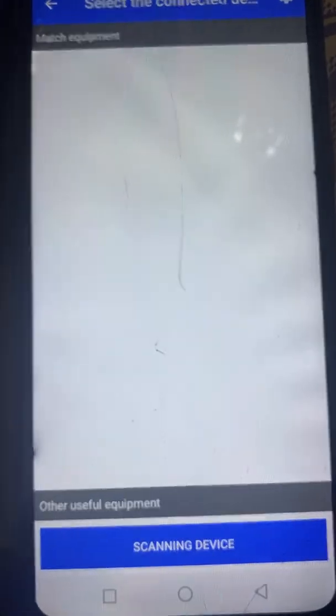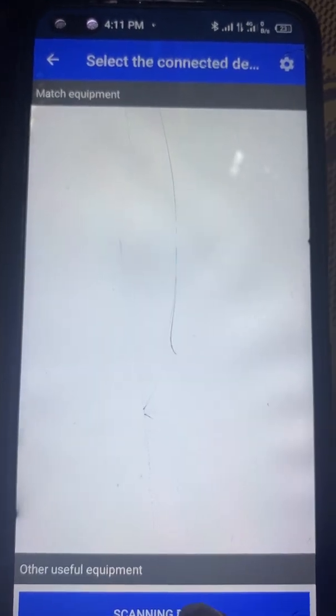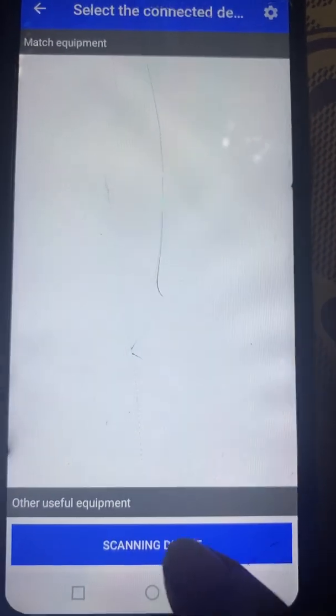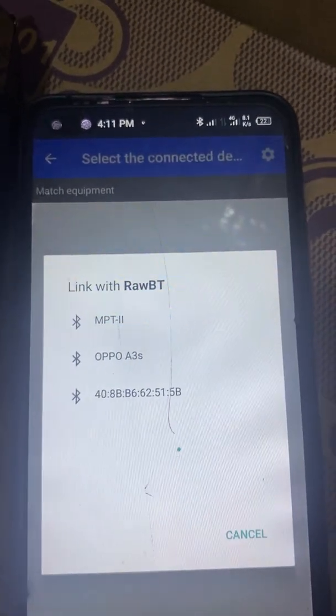Now click on Scanning Device so that you can pair the devices and scan to see the Bluetooth printer that is close by. Click on Scanning Device and your phone's Bluetooth will begin searching for available devices.